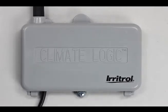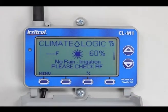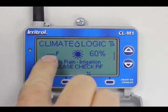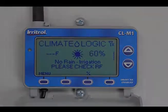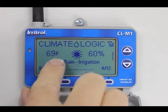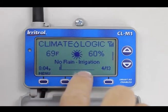For troubleshooting: if the Climate Logic says 'Please Check RF,' it has lost communication with the weather station — RF meaning radio frequency. It will not display a temperature, meaning something has happened and we need to resolve the problem. For illustration, I removed the battery from the weather station. When I put a battery back in, it instantly grabbed the temperature and went back to normal operation — it says 'No Rain — Irrigation' and no longer says 'Please Check RF.'